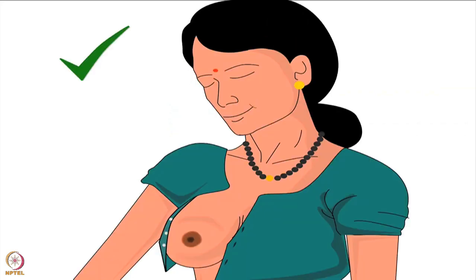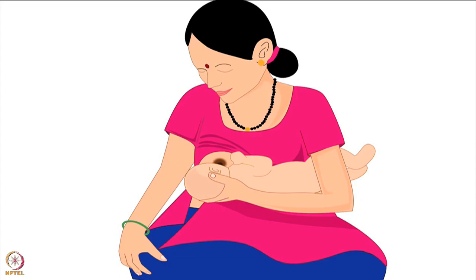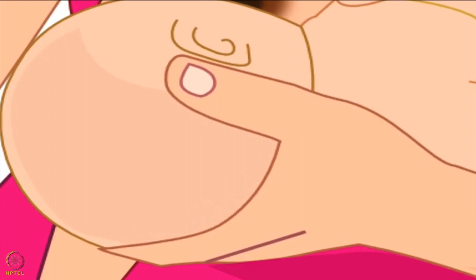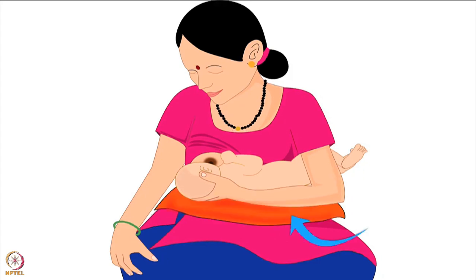Mother should uncover the breast from which she wants to feed the baby. She should ensure not to put pressure of her bra or blouse on the breast. After sitting comfortably, bring the baby to the mother. Mother should hold her baby's head with the hand opposite to the breast she will feed from. The baby's legs should be tucked under the mother's armpit of the same hand. If the mother wants additional support to lift the baby, she can keep a pillow under the baby on her lap.